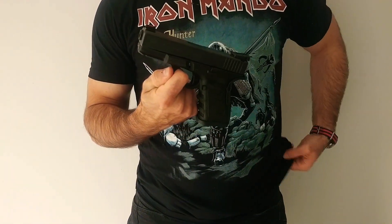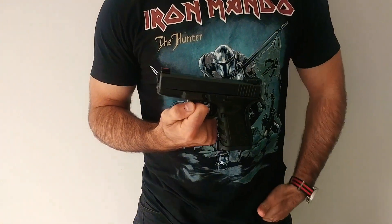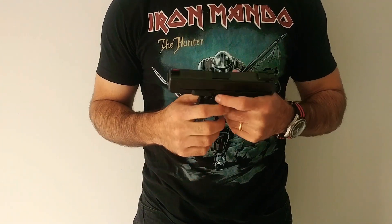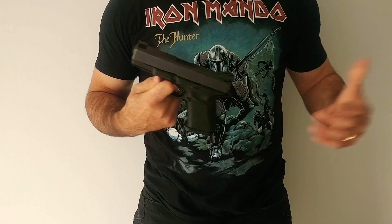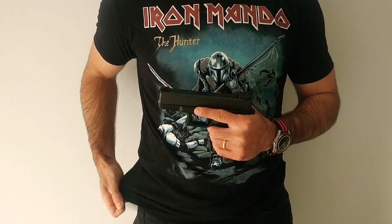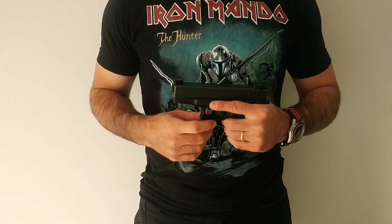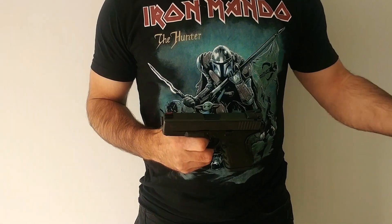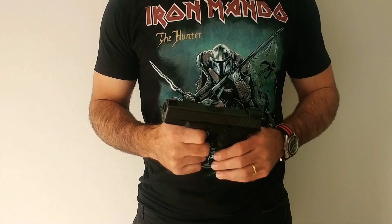Is the Glock 19 the penultimate piece of accuracy and performance? No, but it's light, it doesn't rust, and it holds 15 bullets in a nice form factor. Duty use has a lot of different flavors, so think about what you're actually doing before you pick equipment. Don't ask people what they would do — think about what you would do based on your mission and what you're likely to encounter.